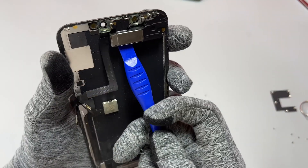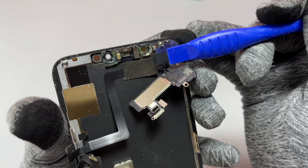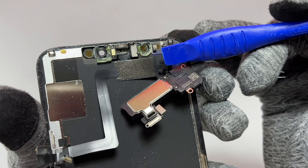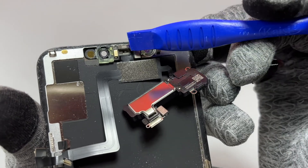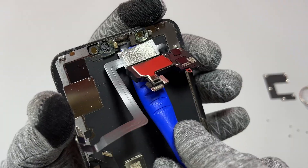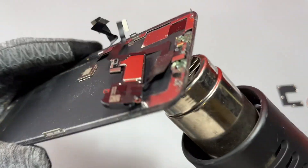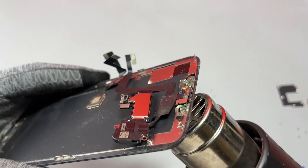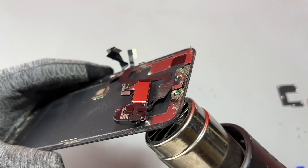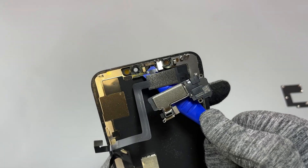After removing three screws, start removing the front speaker assembly. Look at what Apple has done here — the flex cables are very tiny and very fragile. If you don't have much experience, take your time. I started pulling on the front speaker assembly but it wasn't moving, so I added some heat to make things go smoother, because if I break it, I won't have Face ID on this device, which would reduce its resale value by around 50%.